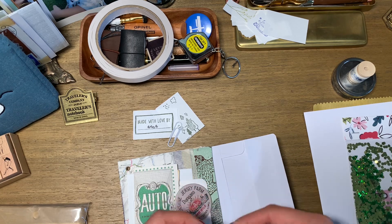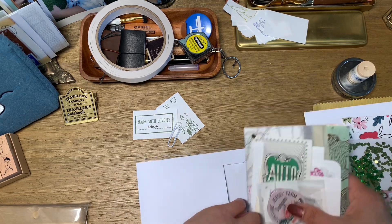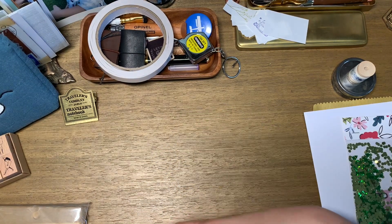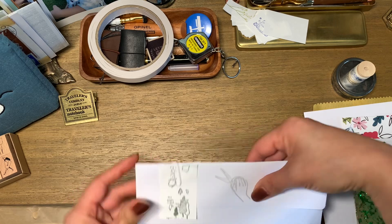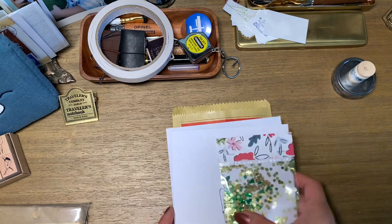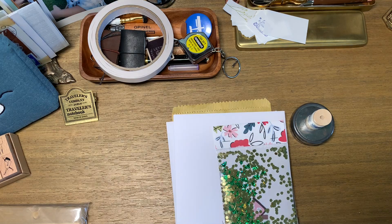I really hope they enjoy everything I'm sending them. I miss journaling with them and I want them to know I'm thinking about them and I appreciate their friendship. I'm so looking forward to the day we can journal in person again with each other.